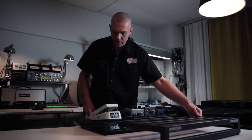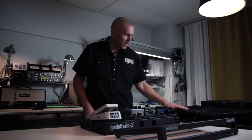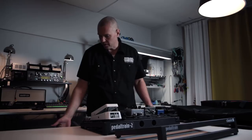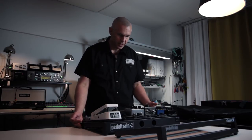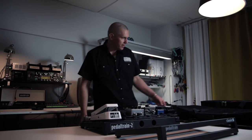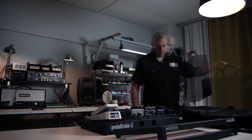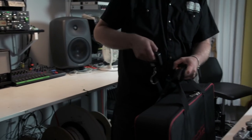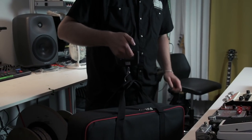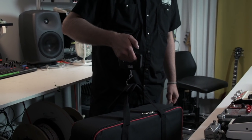So the empty board was somewhere around 1 kilo, the bag was less than 2 kilos, the hard case was 7 kilos, and the loaded board was over 10 kilos. I have another board here in a soft bag by Voodoolab, and it totally weighs 3.63 kilos.